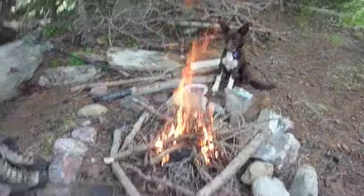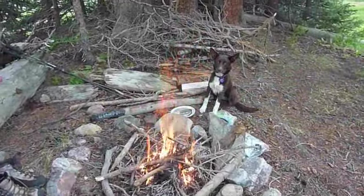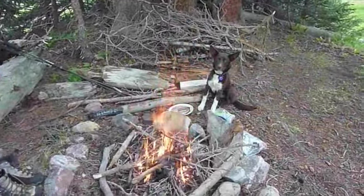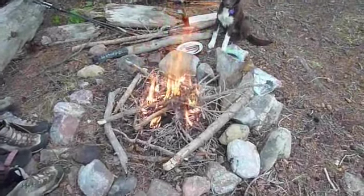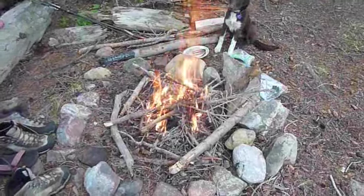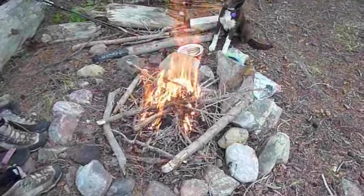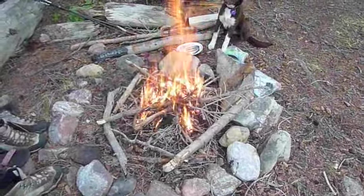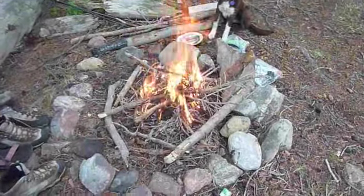We're continuing our fire 101 lesson. A couple things to note: Rolo will not stop watching the fire. These pieces of wood around our fire are drying. It's a good tip to know — when you're in wet weather or your wood is really wet, get the fire started and then you can dry your bigger pieces of wet wood out very quickly by making a little circle around the fire.